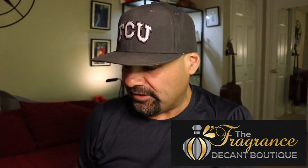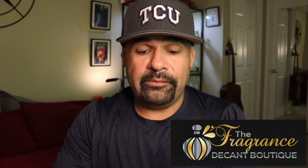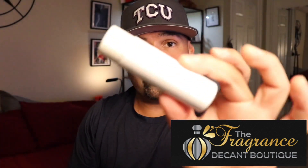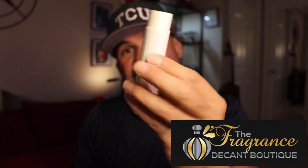You guys can just go to decantboutique.com and check them out. They sell the most popular niche fragrances as well as designers. They also sell merchandise for your fragrances. They just came out with these really cool atomizers — similar to other companies' sprayers but with a little twist cap. They sell these now, and they come in a really cool little tube that's kind of reminiscent of the Dior private lines. Their little samples come in these little tubes as well, so really nice.